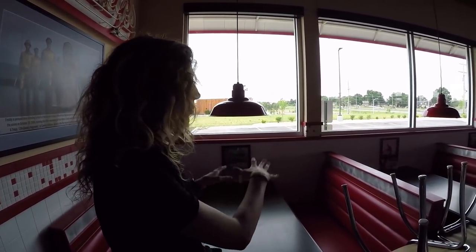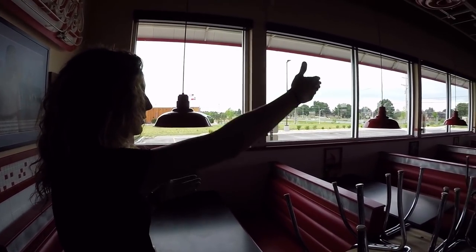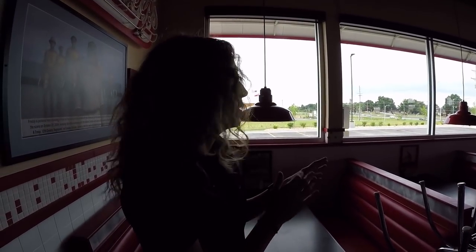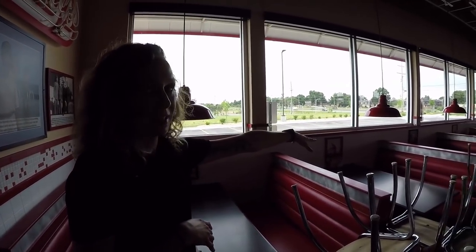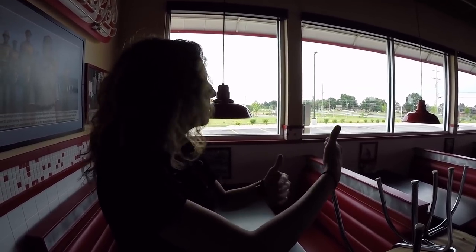If there was a family here I would not stand in this booth, but because it's empty I can easily walk along the booths and clean the windows. I try to keep my distance from customers — I would sit on my knees in the booth before I'd stand in it next to a family. If there are customers in the booths, we always talk to the franchisee or owner and let them know we will skip those windows. We cannot wait for someone to finish their food, so we'll skip it, clean the whole restaurant, and then clean those if they've gotten up before we leave.